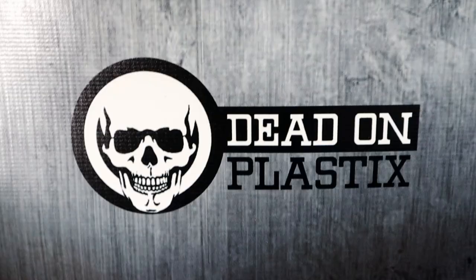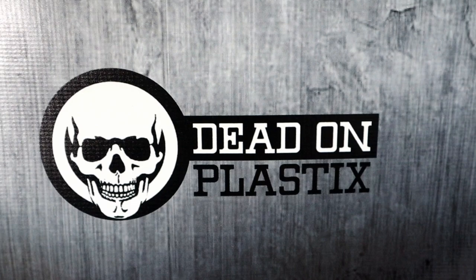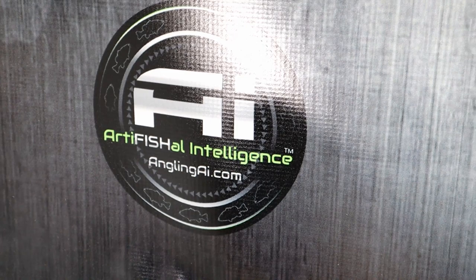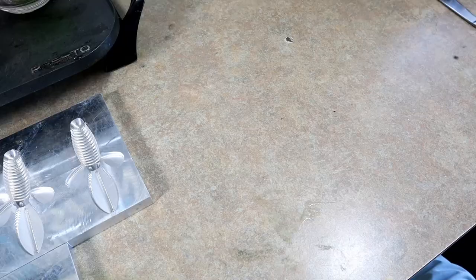Before we get everything started - the plastic, all of these remelts today, is remelted Dead-On Plastics craw tube blend. And of course the mold today is a collaboration mold between myself and Angling AI Molds - it is the Ginger Ninja. With that out of the way, we're gonna start the first color.